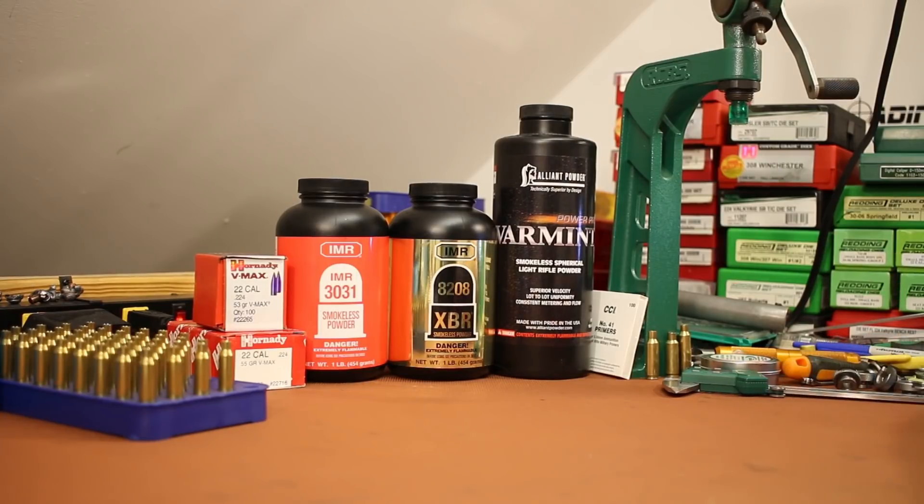Welcome back folks. It's time for a quick .223 video today. In my last couple videos, in the comments section, a guy named K Mark has been asking me to test the 53 grain Hornady VMAX.